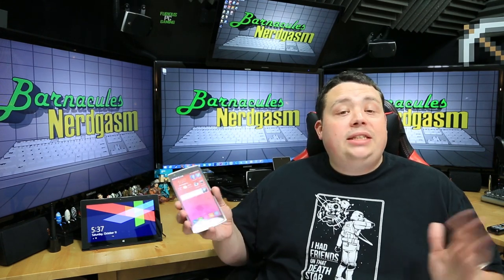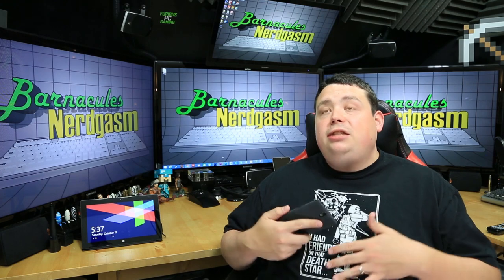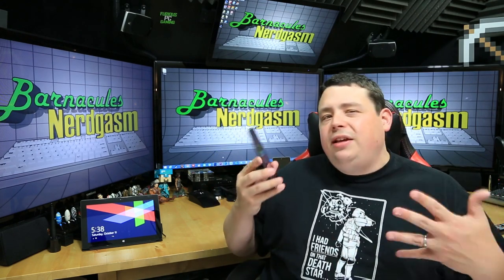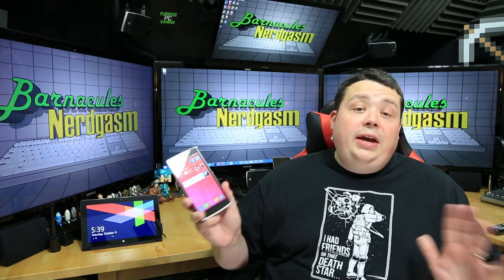Now let's talk about the software, because that's where this is really a special phone — it runs Android. The top three contenders right now would be iOS, Android, and Windows Phone, and I've owned and used all three. I have a Lumia 1520 that I used for a while; I ultimately stopped using it because there are just no good apps in the marketplace. The OS on it is solid and the phone takes beautiful pictures — that Lumia 1520 is like a little DSLR — but the software is a deal breaker.